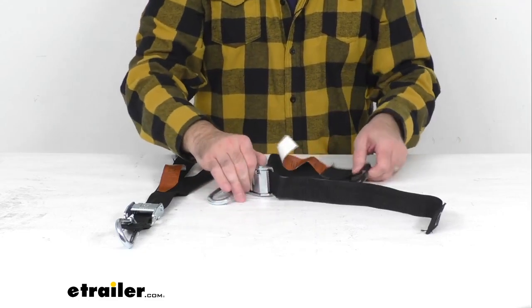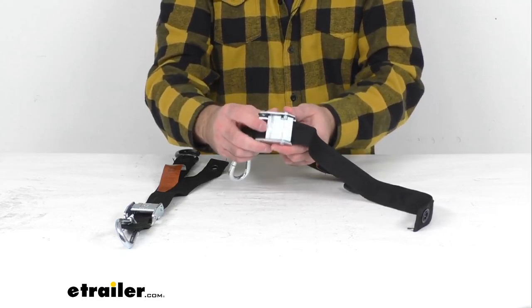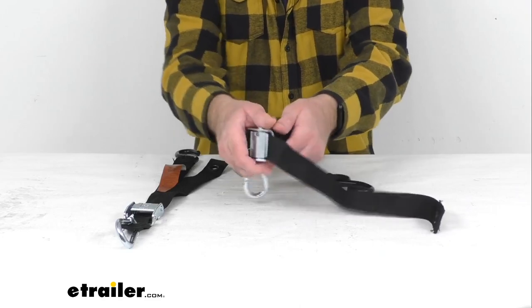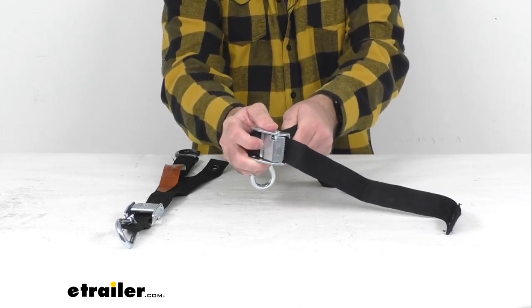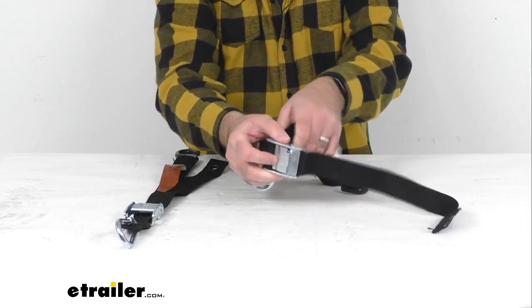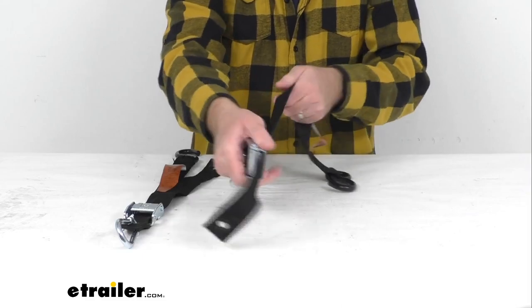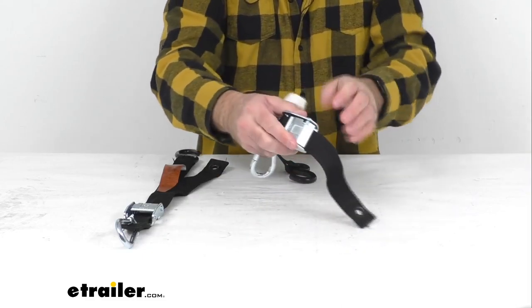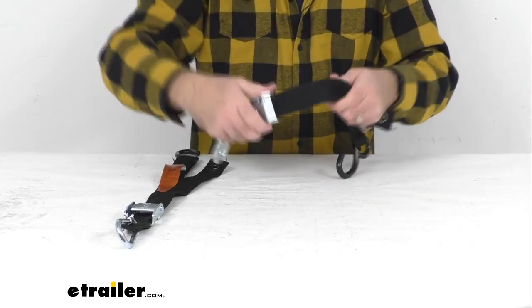The spring-loaded cam buckles are going to hold these straps tight, and when you push down on the cam buckle you're going to be able to easily adjust the strap to just the length that you need it. It's very easy to adjust.